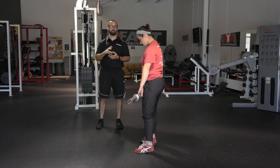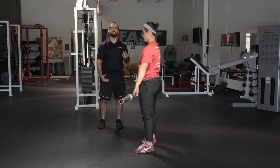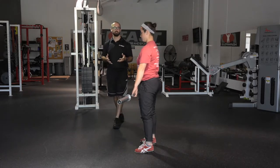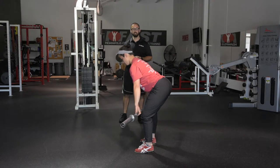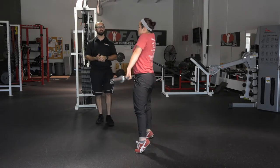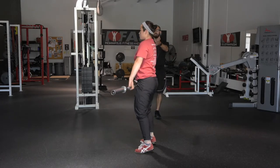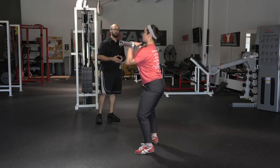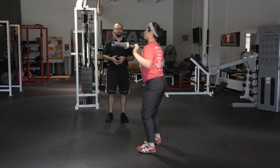Now we put the first two pieces of the puzzle together: the power position and going from the knee up to the power position, plus the catch we saw Chrissy do. We start to link those things. Chrissy goes to RDL position, slowly to the power position to make sure it feels right, then jumps and shrugs. Hips are driving things, she gets to the power position, jumps and shrugs, and after a few of those we add in a catch as well — just starting to link the pieces of the puzzle together.